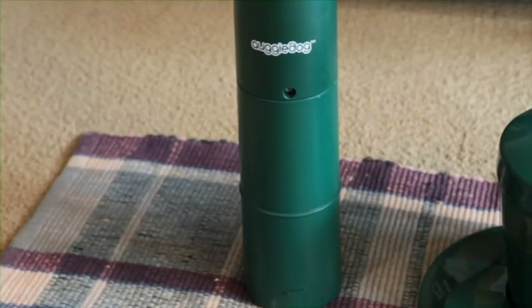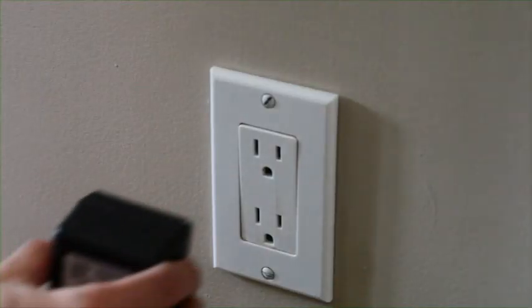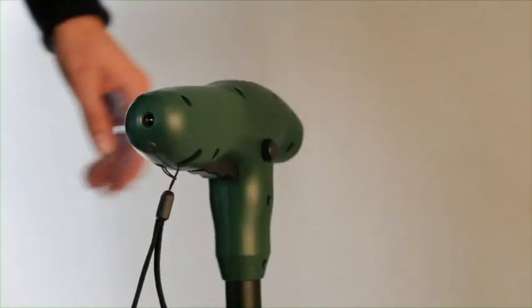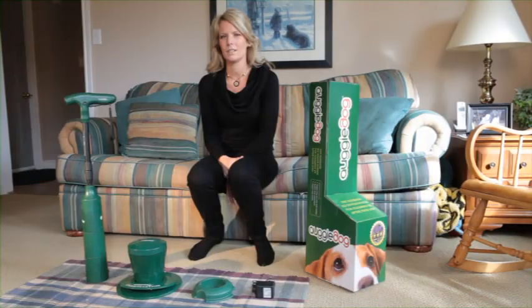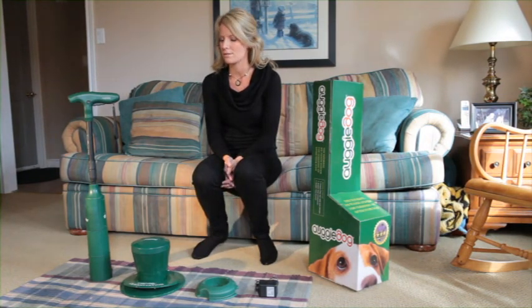The Augie Dog comes partially charged, so the first thing you want to do is plug it in. When you plug in the charger, the light will be red, but once it's fully charged, it will turn green. Depending on how often you use the Augie Dog, the charge will last up to two to three weeks.